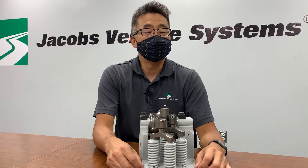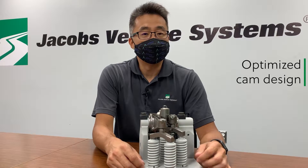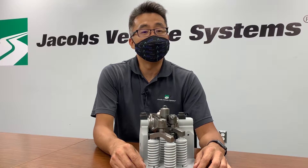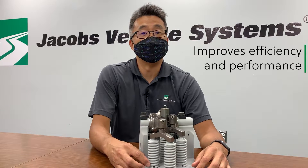By eliminating the lash, we can optimize the cam design so that there's reduced overlap, as well as controlling the opening and closing ramps of the intake and exhaust main events. A lashless valve train allows for cam design optimization for improved efficiency and performance.